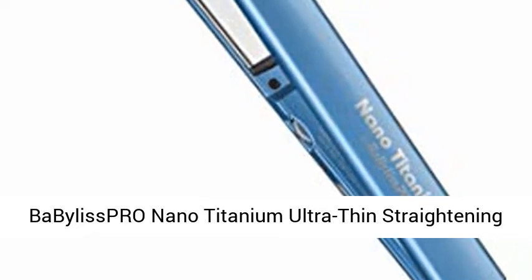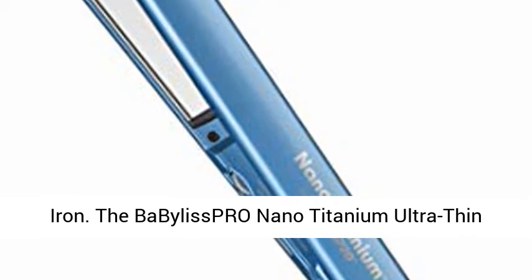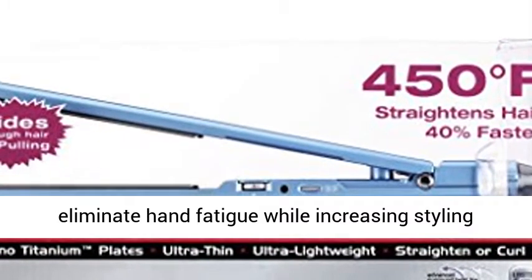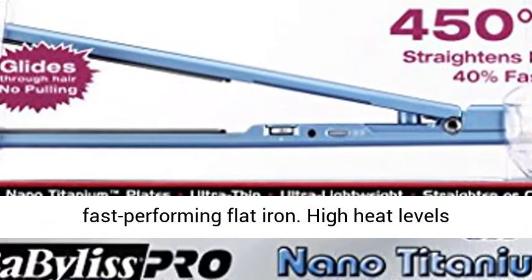The BaByliss Pro Nano Titanium Ultra-Thin Hair Straightener has a slim design that helps eliminate hand fatigue while increasing styling flexibility. Create pin-straight styles with this fast-performing flat iron.